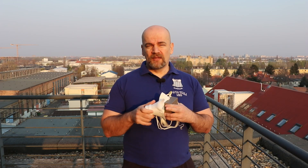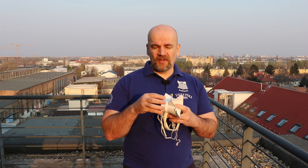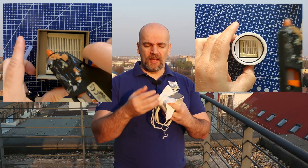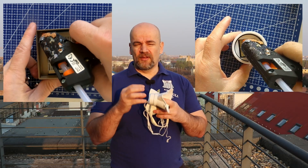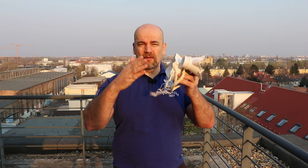We have three types of sealing. The first one is between the filter and the filter holder. My solution is hot glue. With hot glue I permanently connect the filter to the filter holder, and that will prevent air from going around the filter.